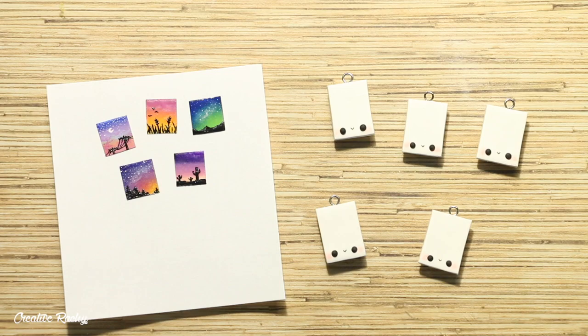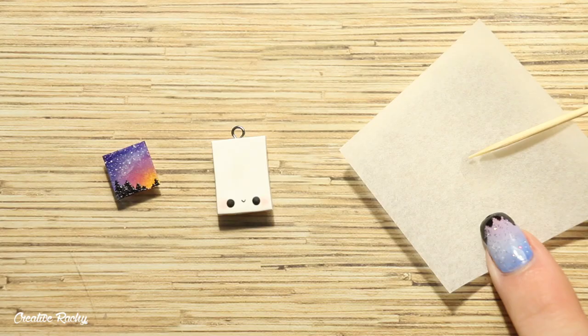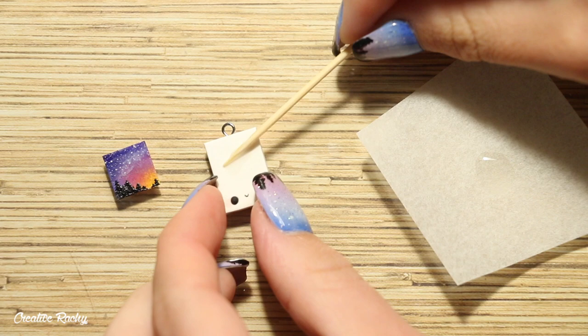Now that we have all our baked kawaii polaroid frames and our little pictures, we can go ahead and stick them all together. To add the pictures onto the frames I'm using some super glue — I just applied a small amount onto the clay and then carefully positioned each of the sunset pictures.